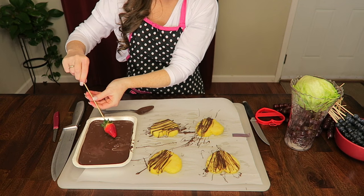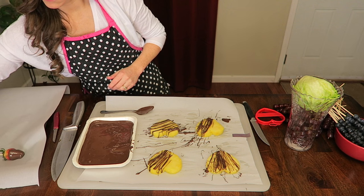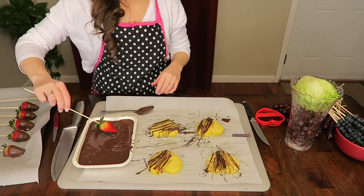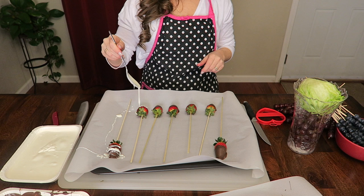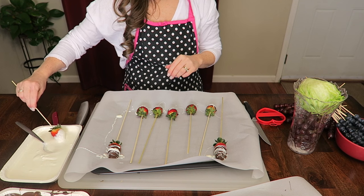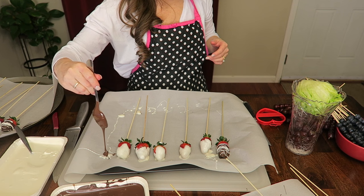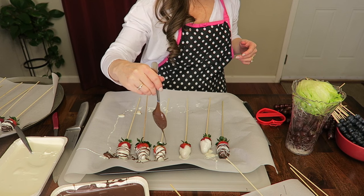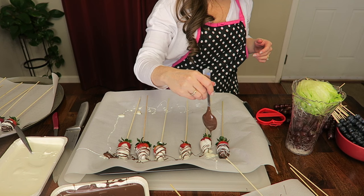Now time to dip the strawberries into the chocolate, place them on some parchment paper, and let them cool. To give them a little more pizzazz, I took the vanilla chocolate and drizzled it over the milk chocolate ones. I also made some vanilla-dipped strawberries and drizzled milk chocolate over those.